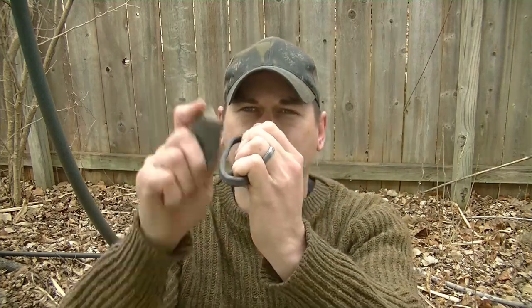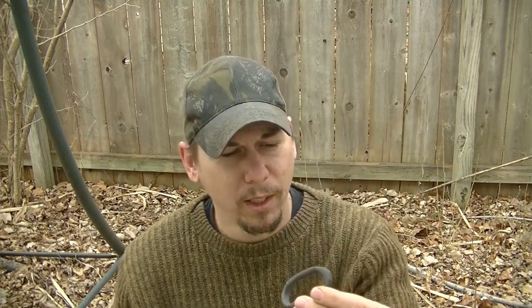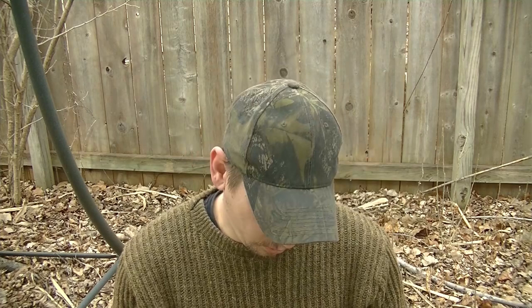The reason we're going to do that is because as you can see it throws zero sparks. Ladies and gentlemen, when you trade, trade honorably — don't pass along items that don't work. But my misfortune could be your fortune, because today I'm going to attempt to re-temper this, and if it throws good sparks I am going to give this away to one of you guys.